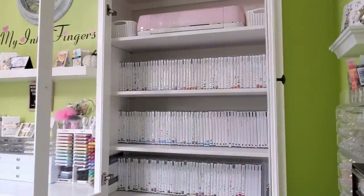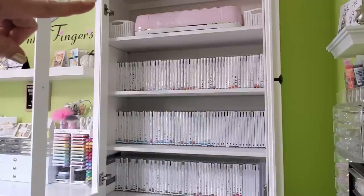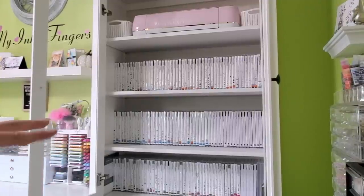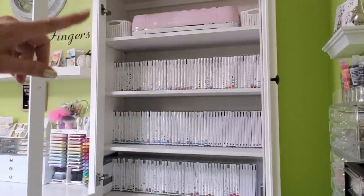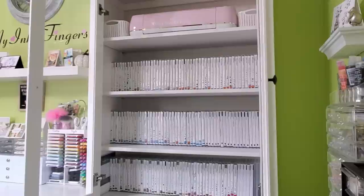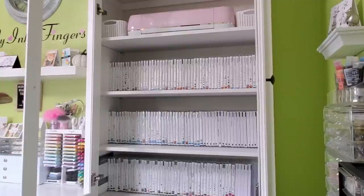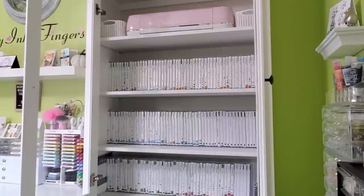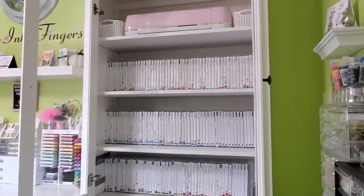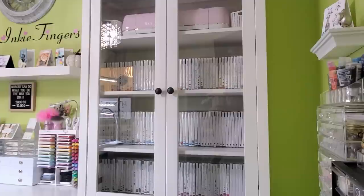This unit is to my left when I'm at my workstation, and it's all my Stampin' Up stamps. I've got my Cricut up top — that's just a solution for now because I am almost full. I have six slots left for CD cases. The top two rows are all current, the bottom row is retired, and then a few CD cases of miscellaneous dies that aren't Stampin' Up. I love this because when I open those doors I can see everything. In my old studio I had a black unit with a bar down the middle that I absolutely hated. And the best part is when it's closed, I can see all my beautiful CD cases.